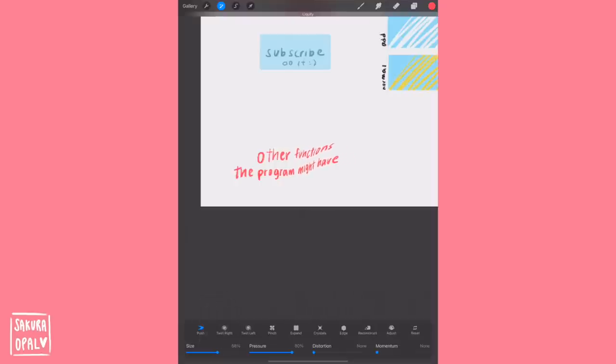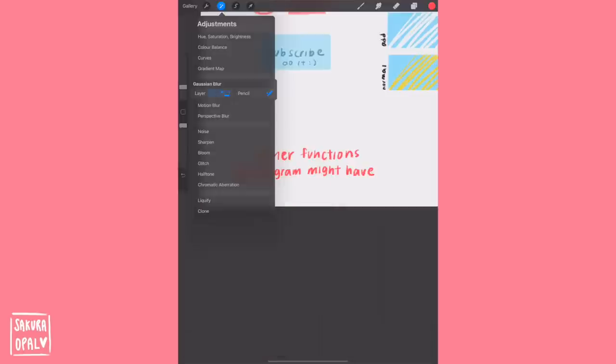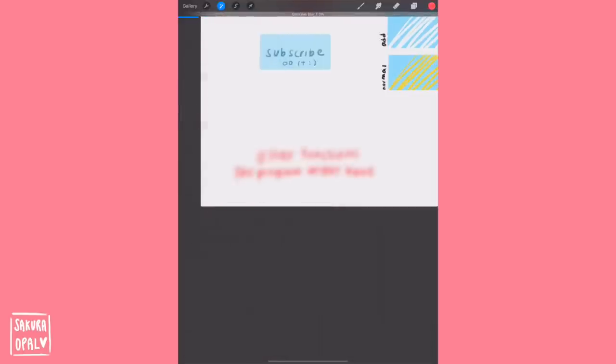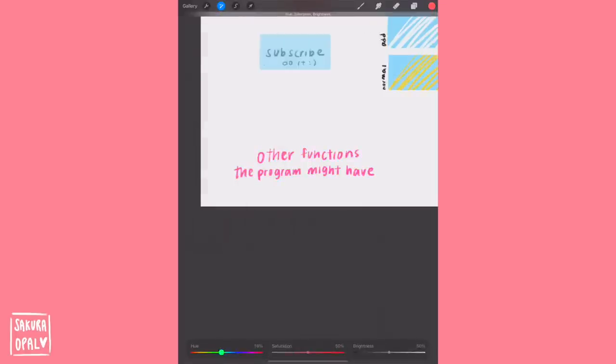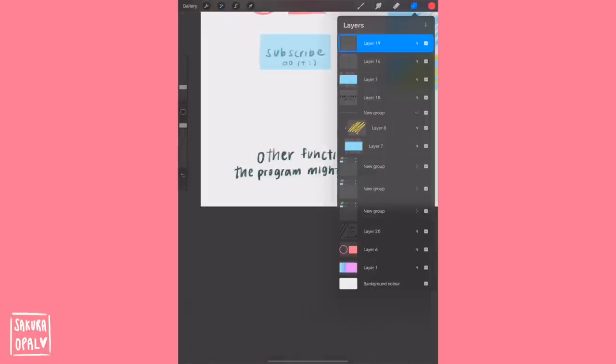Don't feel obligated to use all the layer modes — they're meant to help you, not the other way around. There are also functions like Liquify, which helps fix minor details, Blur, which can create more depth, and adjusting hue, saturation, or brightness, which I love because I get to play around with color. Those are all the main functions you really need to know, but please do more research on your specific program.